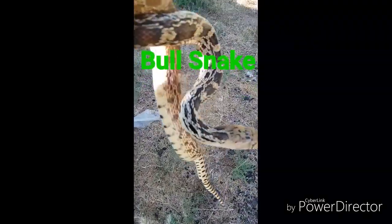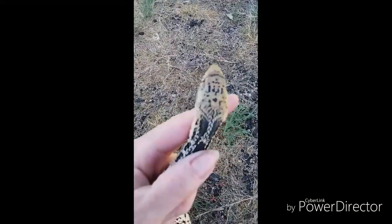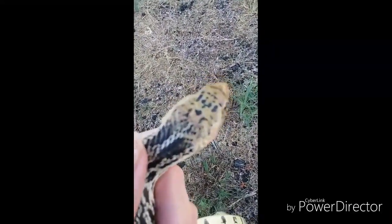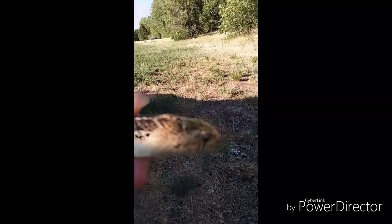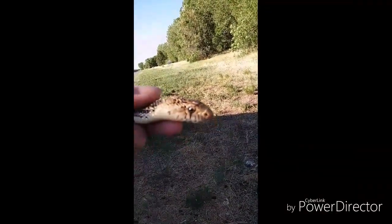So if you look at his head, you'll see it's more oval shaped. See that? When the rattlesnake, his head bulged out right by his neck and then narrowed in again. That is not the face of a rattlesnake — it's a harmless bullsnake.